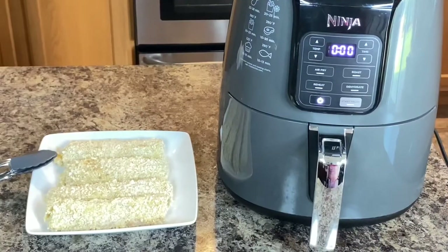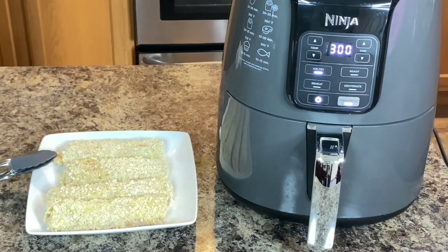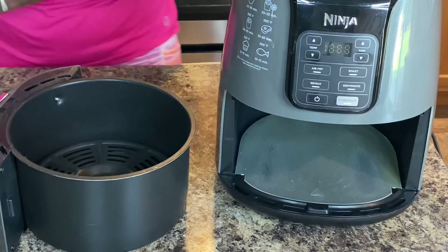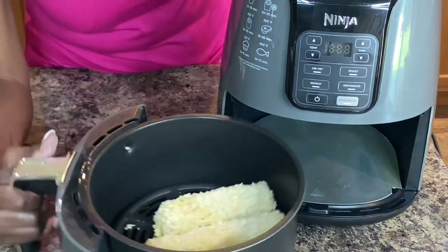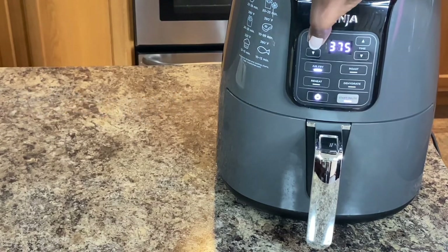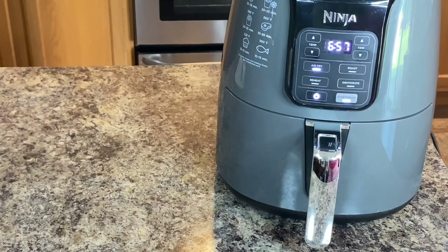Now that our fish is breaded, we are ready to start our Ninja air fryer. We're gonna preheat it and set the temperature to 375°F — I prefer not to go beyond 375 on my Ninja — preheat for three minutes. Once it's heated, we'll add a little olive oil to coat the bottom, then place your fish inside. Do not overcrowd it — I'll only do three at a time. Set the temperature again to 375°F. These pieces of fish are pretty thick, so I'm gonna start at seven minutes and then we'll check it.